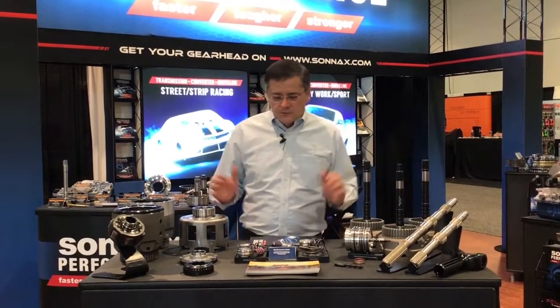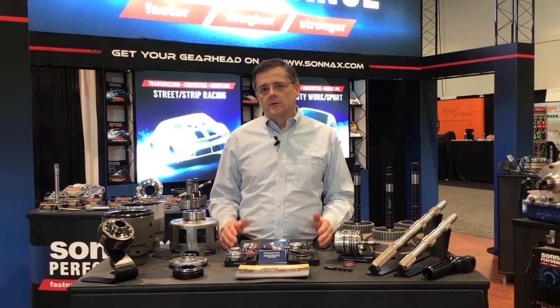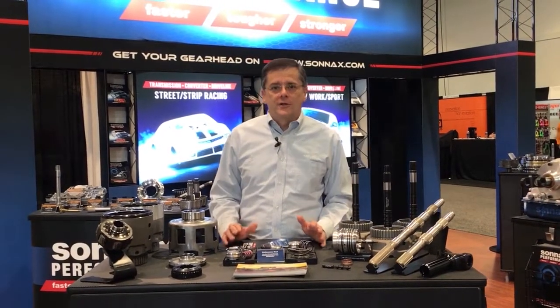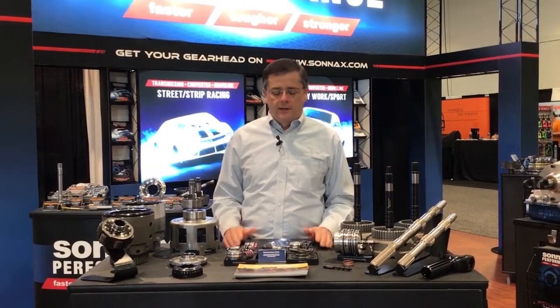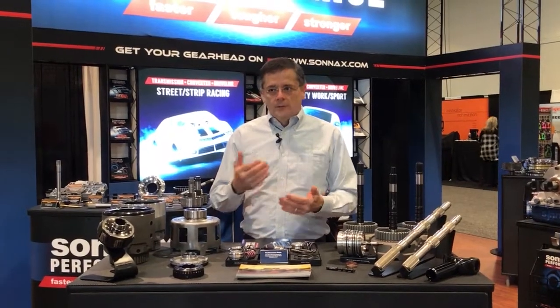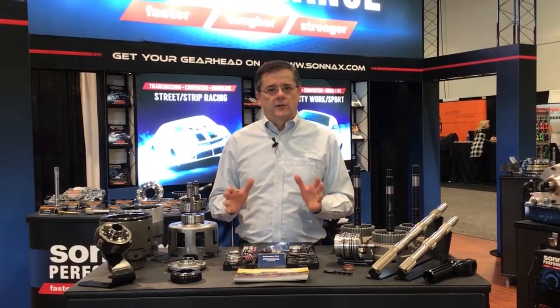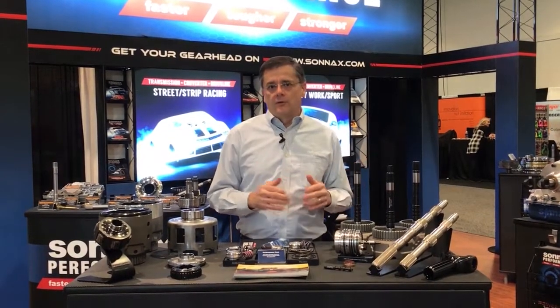We have a great display of parts here, and one of the big things that comes up whenever we talk about our parts is there's a lot of 4L60 haters out there who say just put a 4L80 in there. I like to address that — in my opinion, there will always be applications where the 4L80 is the preferred choice, but a lot of times size and application mean the 4L60E is the better fit.